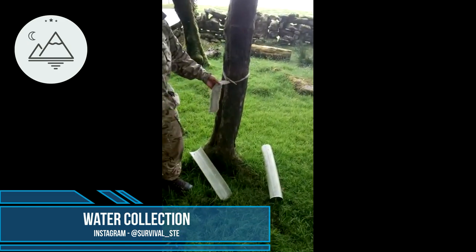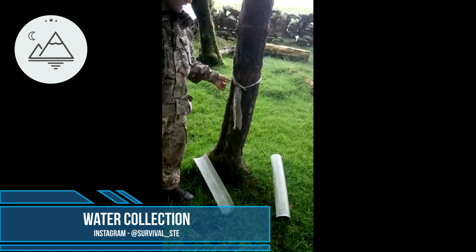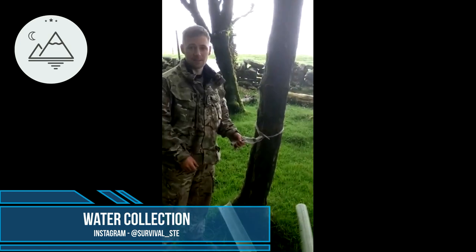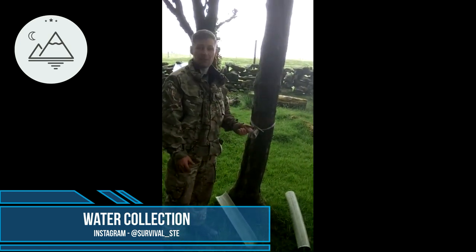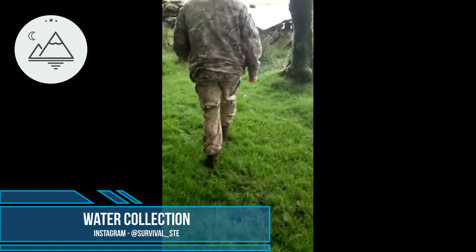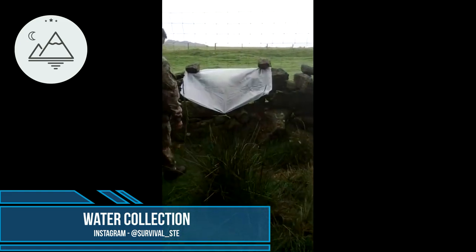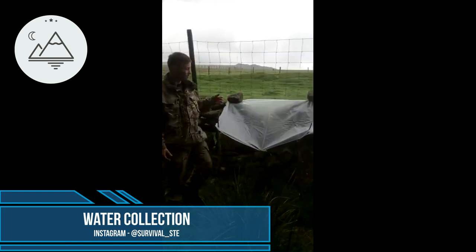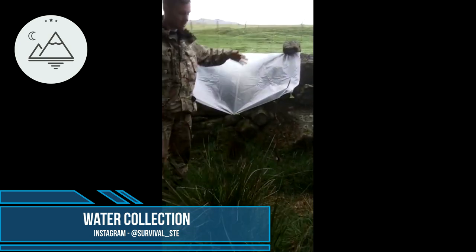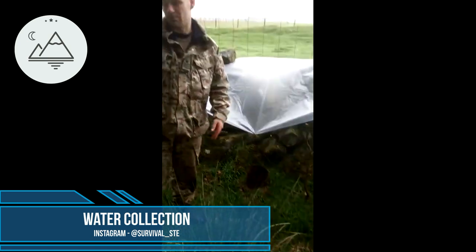Here's a simple method if it's raining — just put a bit of first field dressing around here. When it rains, it captures water and all we do is let it soak down and drip into the container. We've also made a bag with a little stone at the bottom — the rain hits it, comes down into one point, and drops into the container. Pretty simple.